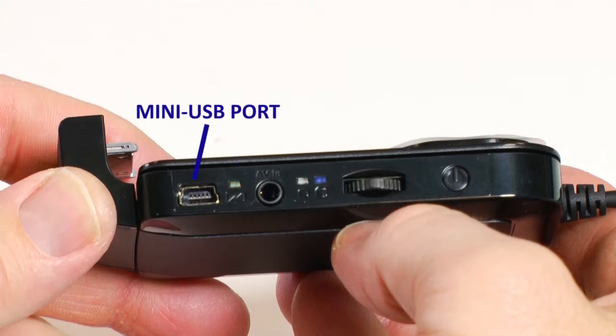This is the mini-USB port. It is used for charging the Cinemizer battery and updating the firmware on the Cinemizer.